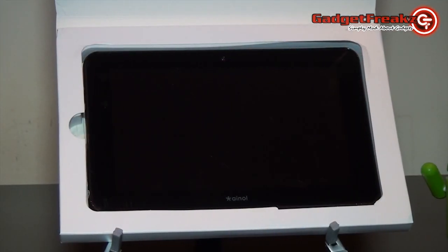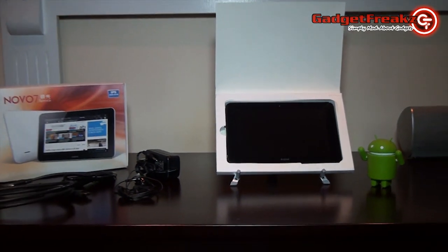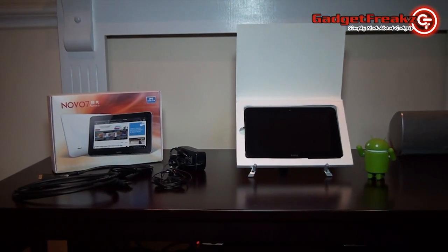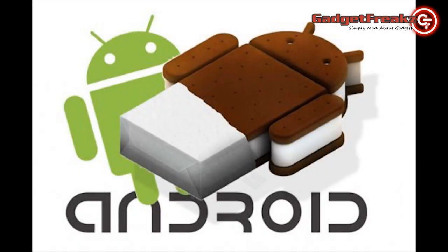Some of the key features to note are its high-quality IPS screen, a 1GHz All-Winner A10 processor, HDMI connectivity, and most importantly, the all-new Android 4.0 Ice Cream Sandwich operating system.